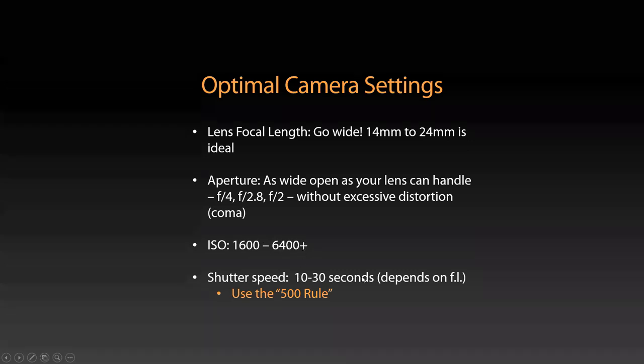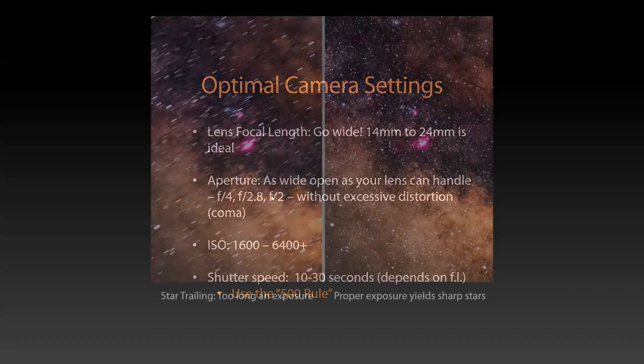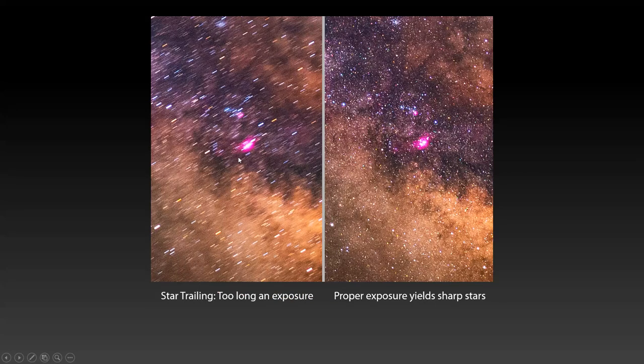Shutter speed depends on the focal length because everything's moving in the sky. There's a rule called the 500 rule — it's not perfect, but it's a good place to start for determining how long you can go before you start seeing star trailing. You want as much light as possible, so you want to go as long as you can before you see considerable star trailing. Here's what I mean — here's a shot that's too long of an exposure for this particular lens, and you can see the stars are all streaked and look bad. What you want is nice pinpoint stars like this.